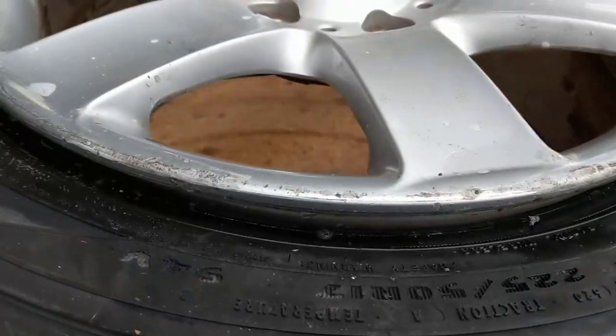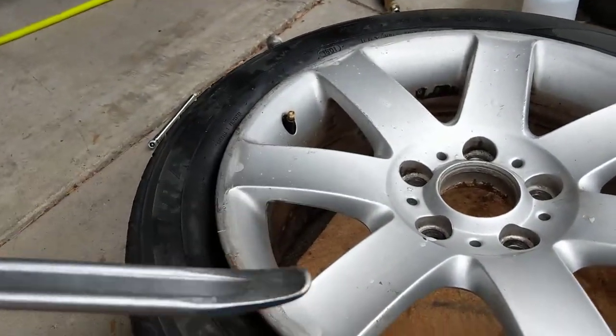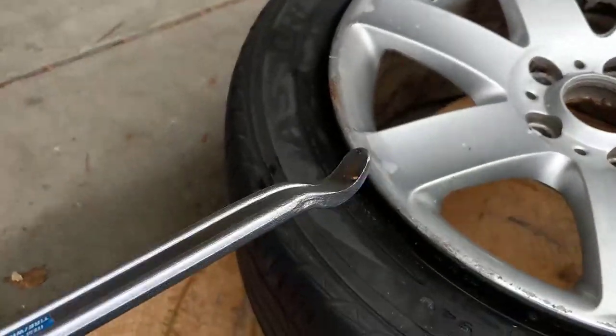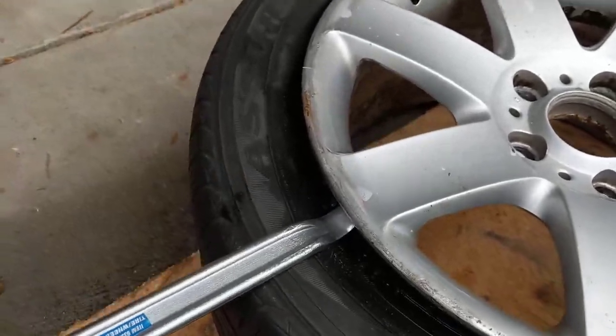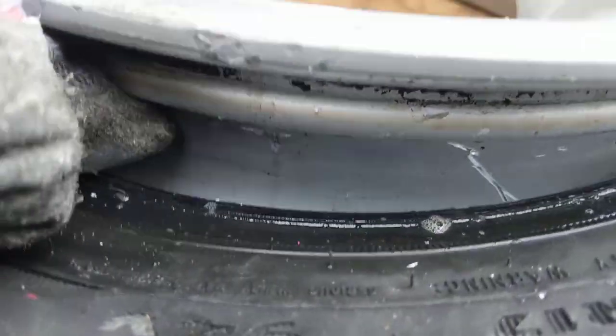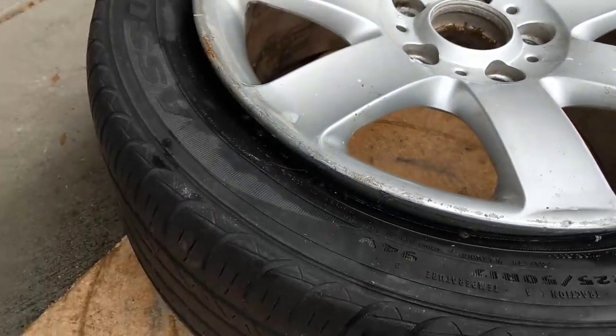So when I use the tool, there are two sides. This side you put like this, flip it, and dig it in. The other side you put in here and pull — it helps to pull the whole tire under that big lip. Remember that. So that's pretty much it for getting the tire on.